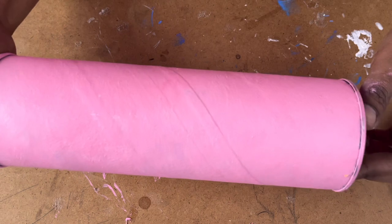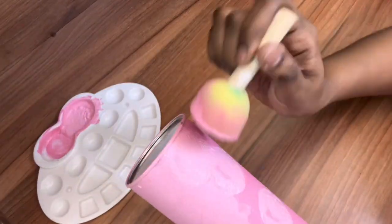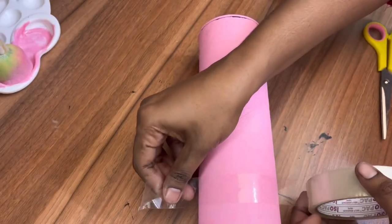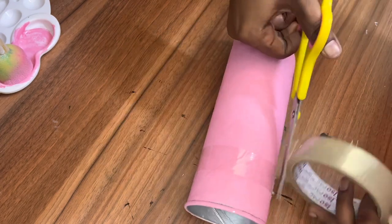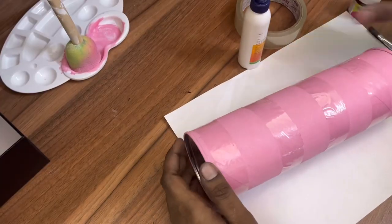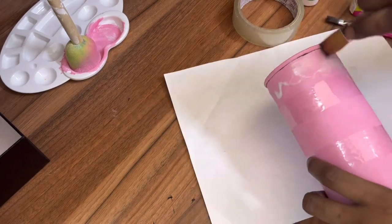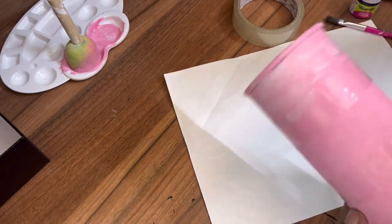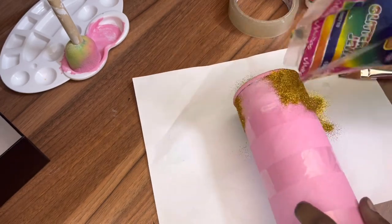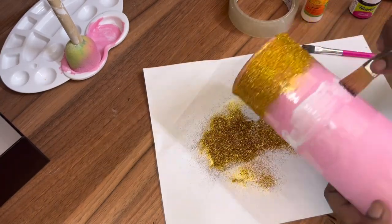The first coating is done but I wasn't satisfied, so I gave it a second coating. Painting is done and completely dried. Now let's make a design — I'm making some horizontal bars so I can add glitter on top using Fevicol. Just sprinkle some glitter powder on the Fevicol, and repeat the same process for the other horizontal bars.